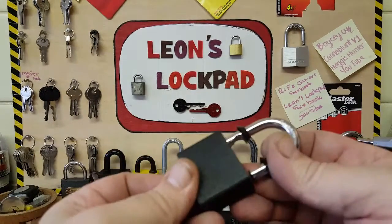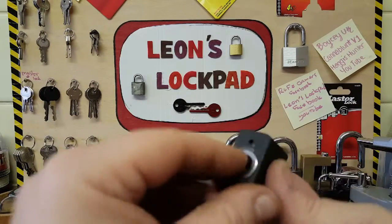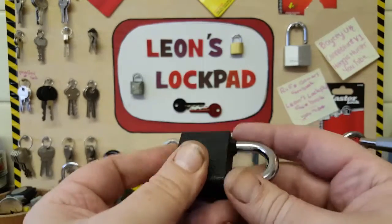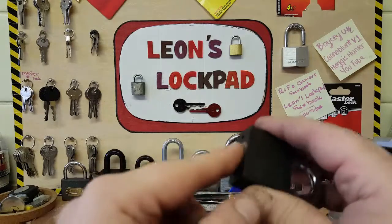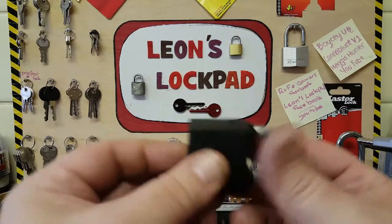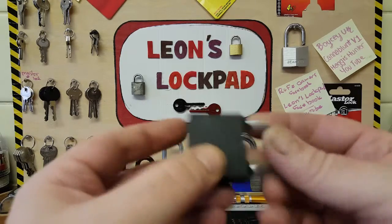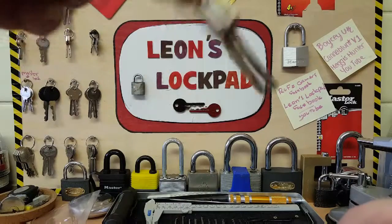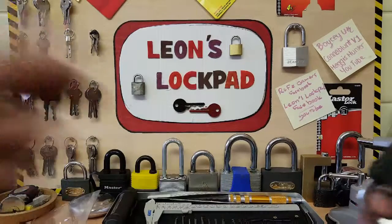I see a lot of these about at the moment — a lot of these in different shapes and sizes, these disk retaining locks. But this one is really terrible, and I want to show you a trick: you don't need your keys and you don't need a pick for these locks.